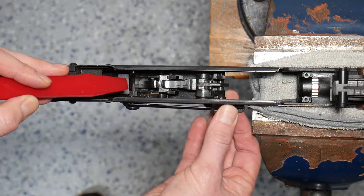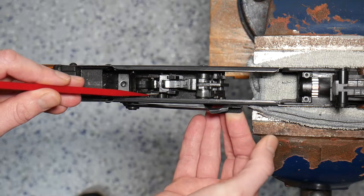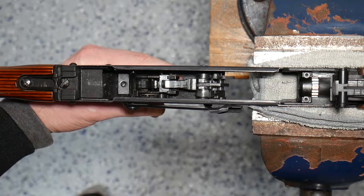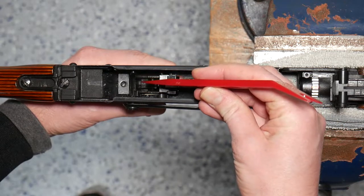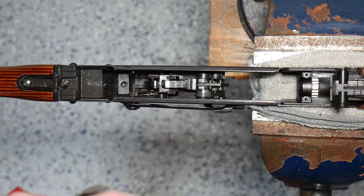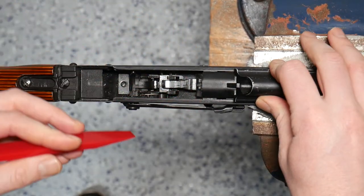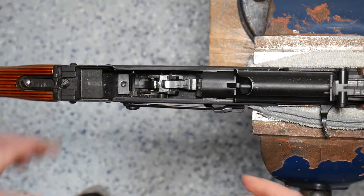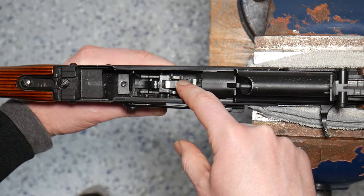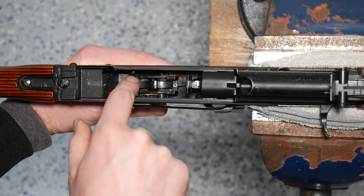Our safety lever works as a paddle and it works to capture both the trigger as well as the disconnector. So currently when we're in safe, we can see that pulling that trigger, neither the trigger unit or the disconnector can move. When we transition to fully auto, pulling the trigger allows just the trigger mechanism to move and our disconnector is still captured — this is held captive by that selector lever.